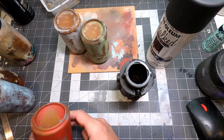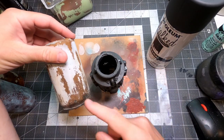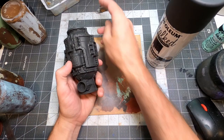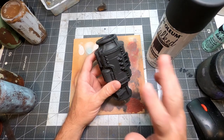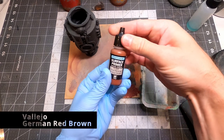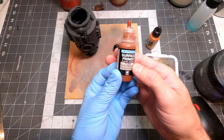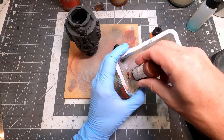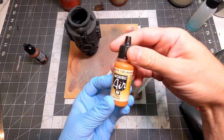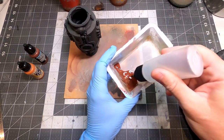First off I'm going to do a rust layer on this. I'm going to use Vallejo rust primer, German red brown — it came with a Vallejo airbrush rust set. This is Vallejo model air but it came in the same set. I'm going to thin that out a little bit, almost one-to-one. I want it to be like skim milk consistency to go through the airbrush.